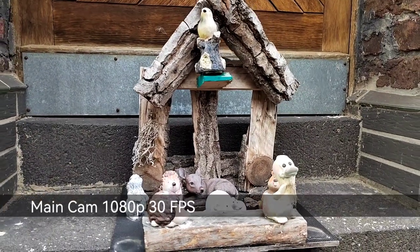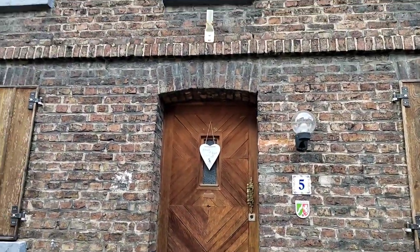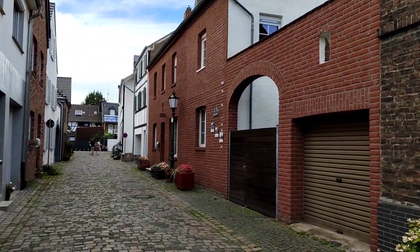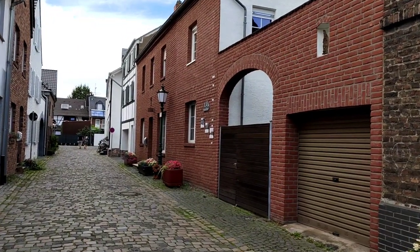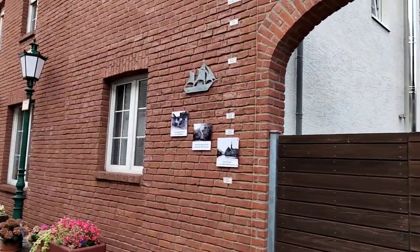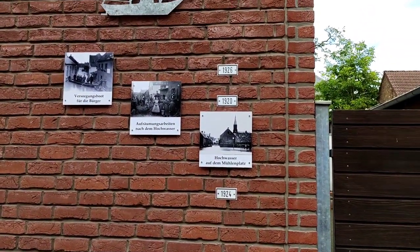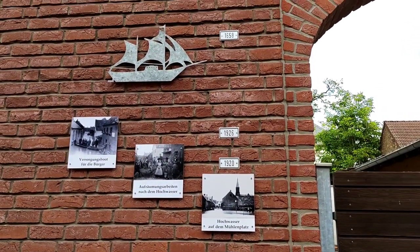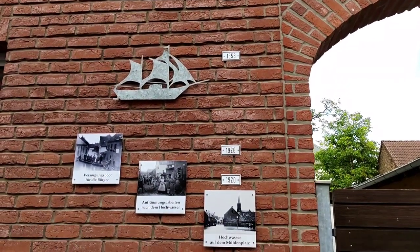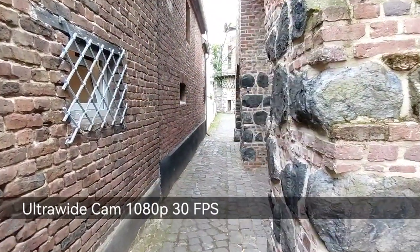Here in Zons you can find little details everywhere — on the street and in nice little houses like this one. It's a really cool little city. Here you can see the high water marks showing when the Rhine was too high and flooded the city, indicating how much it flooded in various different years beginning from 1924 up to 1784, which is pretty awesome.